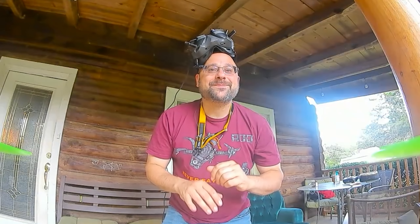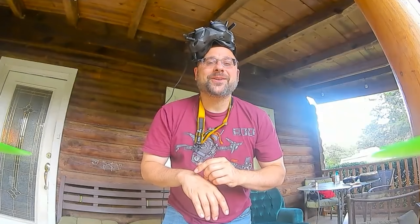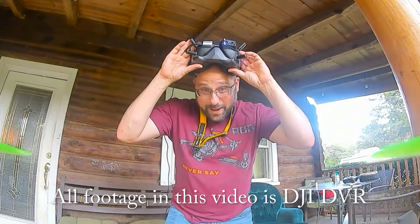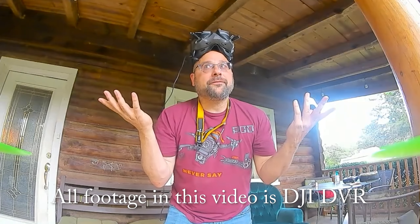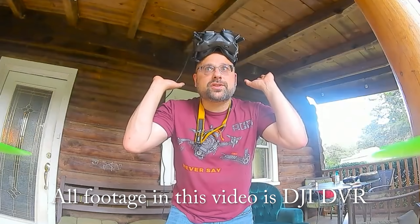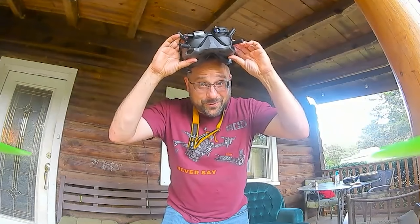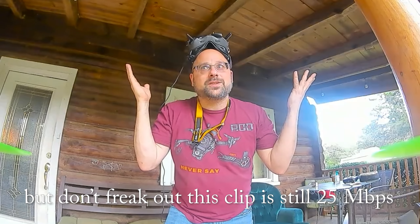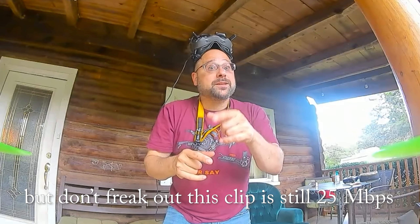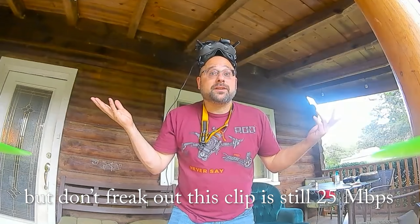Welcome back to my three packs a day experiment where I fly three packs almost every single day to see if it makes me better at freestyle. Today we're back on the DJI goggles and the Rotoriot HD1 quadcopter — not for the usual reason, which is that the stupid thing refuses to break, but because I'm trying out the new DJI 50 megabit per second firmware. Twice the bit rate, twice the detail — that's going to be a topic of another video.